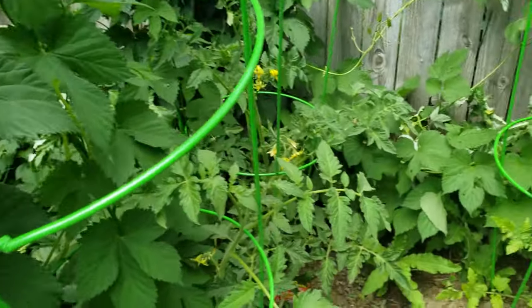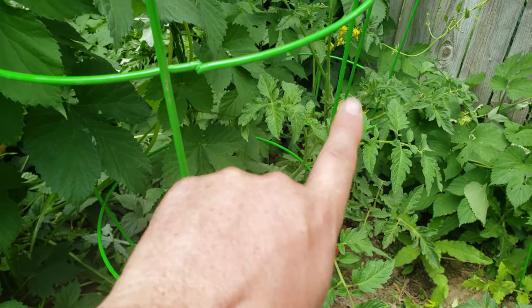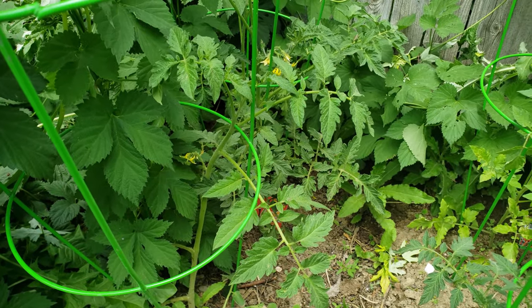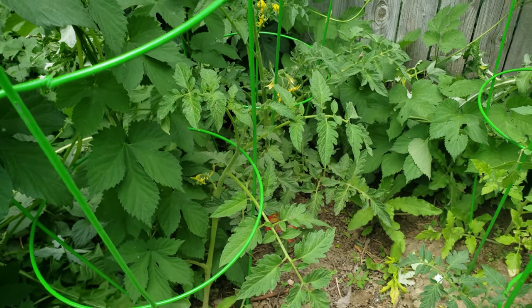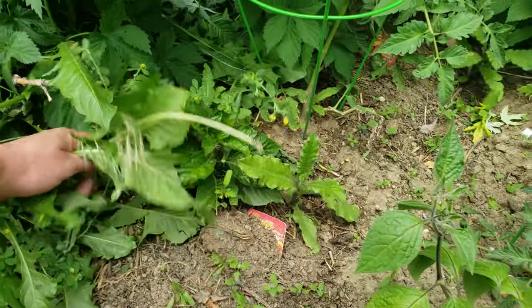Back here we have the super fantastic one up front - this guy that's kind of sticking up. That one is an Amish tomato. I don't know what the actual breed is; my folks got it because it was big - bigger than my hand probably times two.